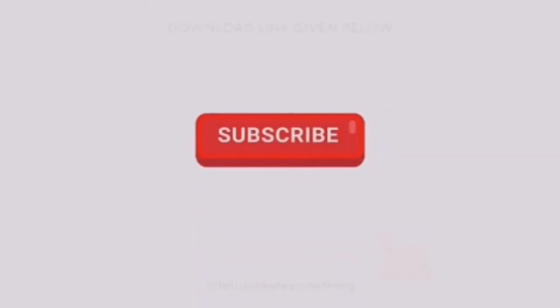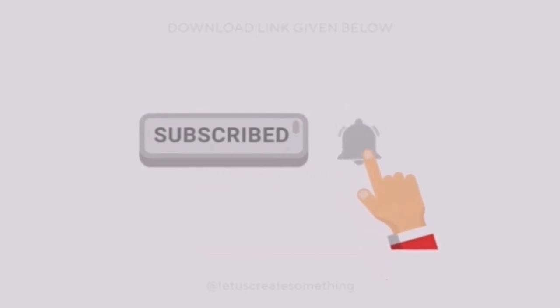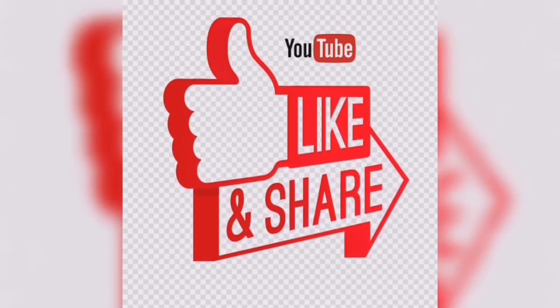If you like the recipe, don't forget to subscribe to the channel and click on the bell icon so that you will be updated with all my upcoming videos. Like and share with your friends and family. Until then, take care and stay safe.